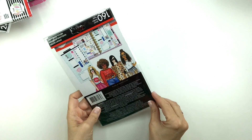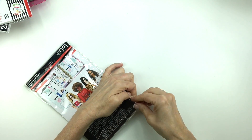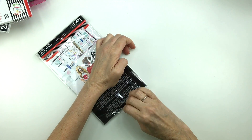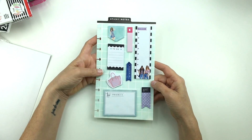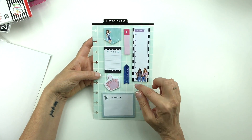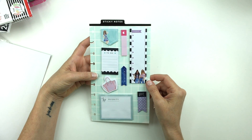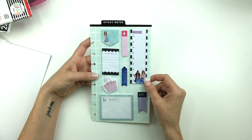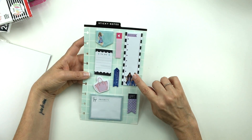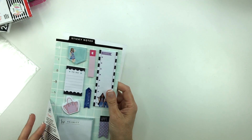And lastly, we have some sticky notes. I'll take these out to show them to you. So we have top priority, appointment reminder, today to do. I like these — I always forget to use sticky notes, except for putting them in my monthly to plan ahead, but I do really like them. It's almost like getting extra stickers because you can just put adhesive on the back and put them in your planner and it'll look like stickers. I think this would be a really good idea to use for little lists in my planner, but I kind of always forget to use them.